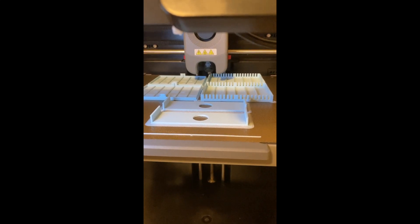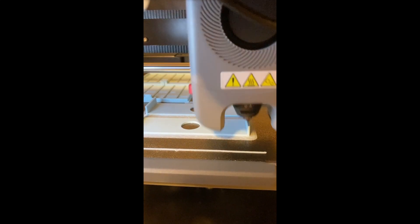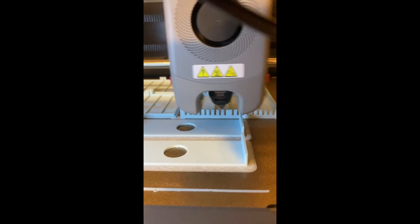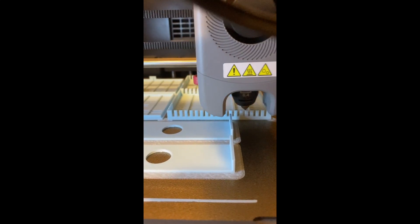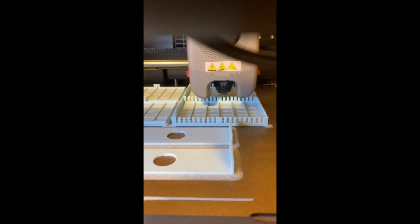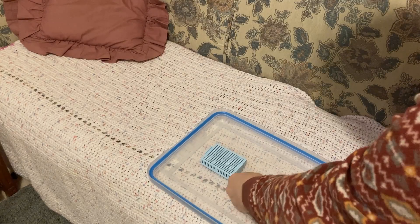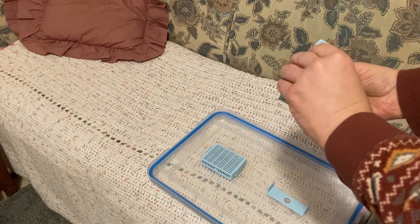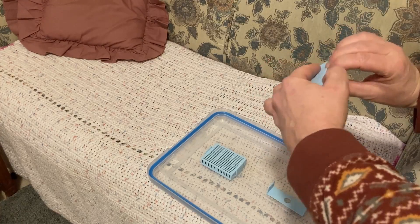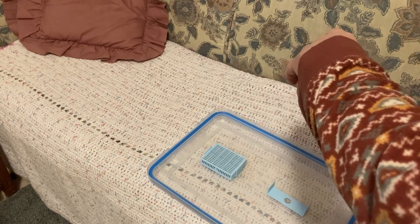To keep the filament dry, I also printed out these filament dry boxes to hold silica gel beads. The clips mount to the underside of the lids with the same 3M double-sided tape, and the boxes can be easily removed from the clips for easier emptying and filling.